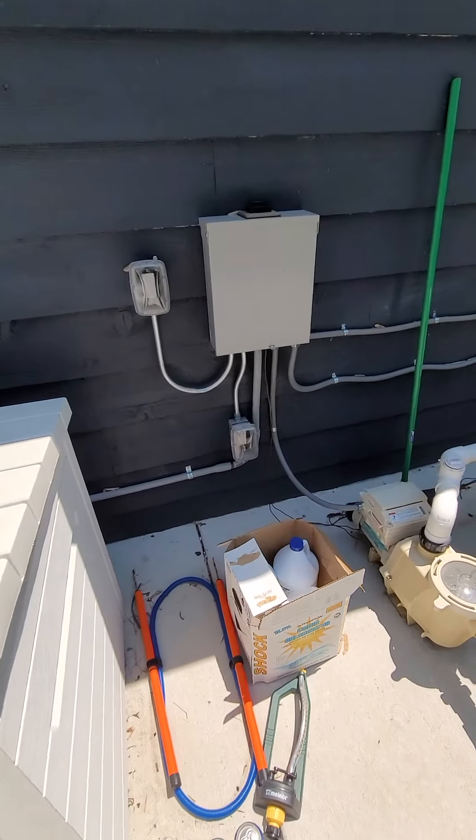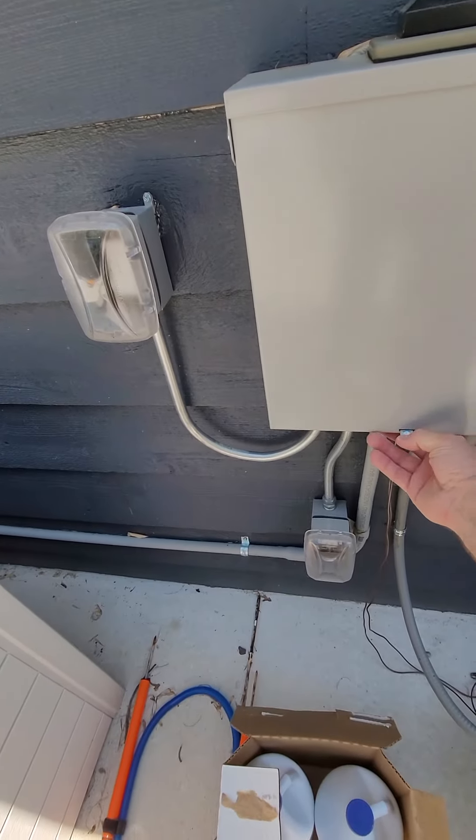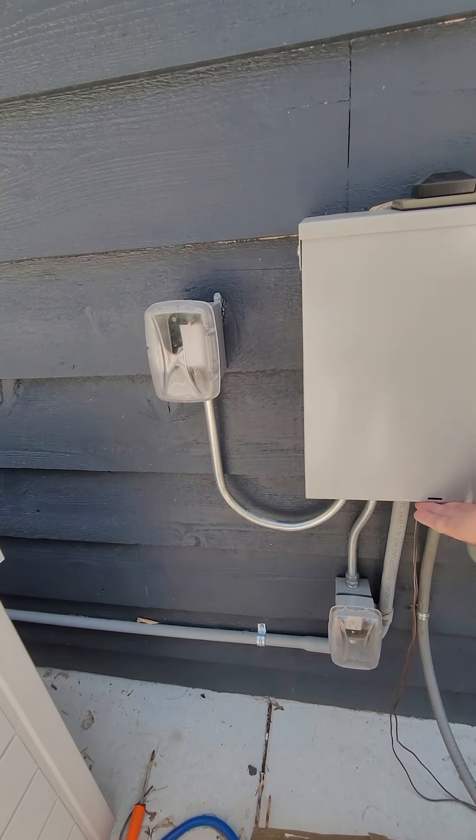And like I said, this spot right here — they already have a spot open for us to use right there for the unit.